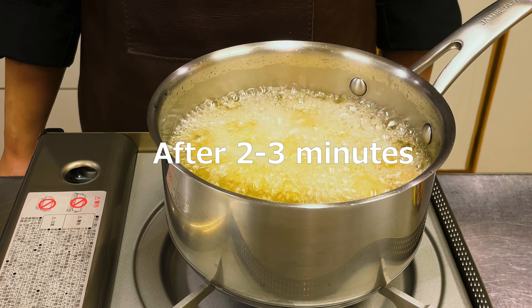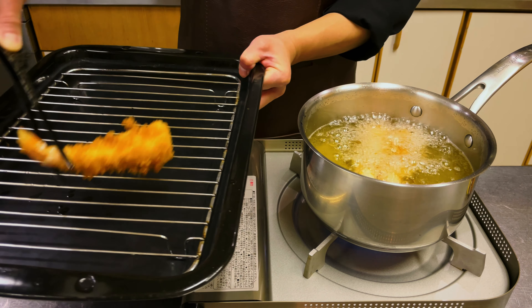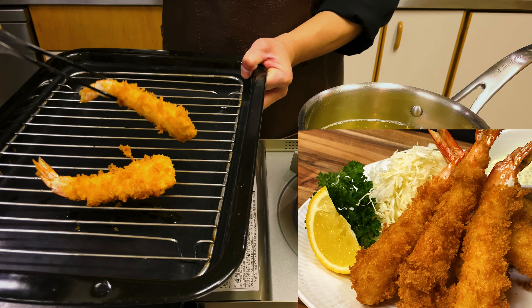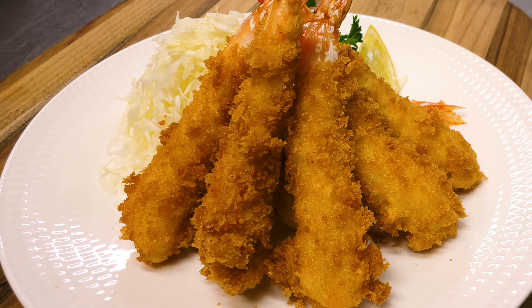Frying time is 2 to 3 minutes. Remove from oil when the panko turns golden brown. The difference between fries and tempura: fries are dishes coated in panko and deep fried, while tempura are dishes coated in tempura batter and deep fried. It's fried to perfection.